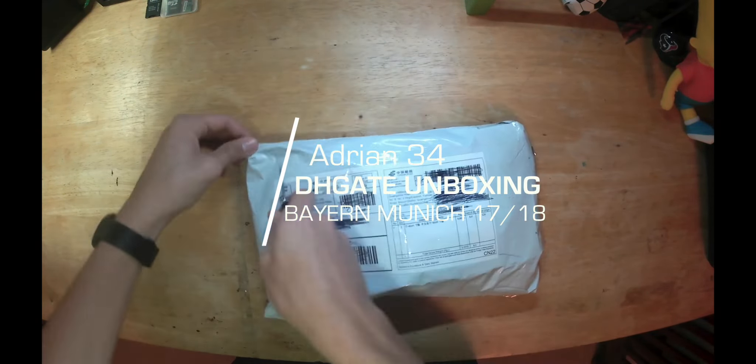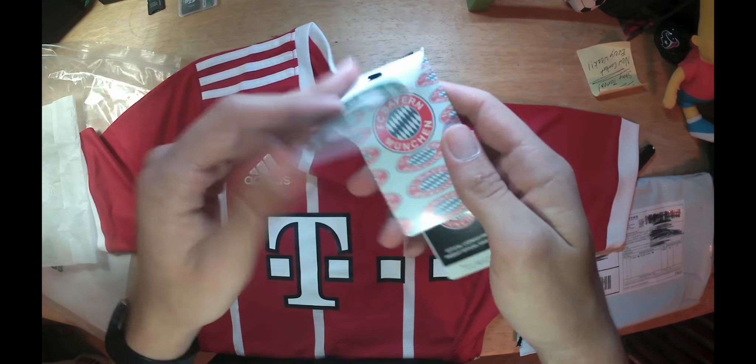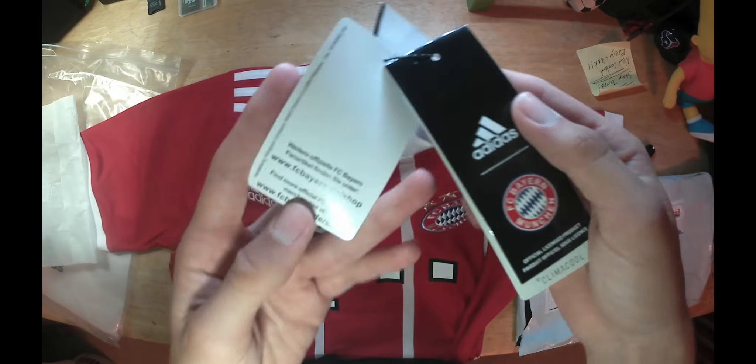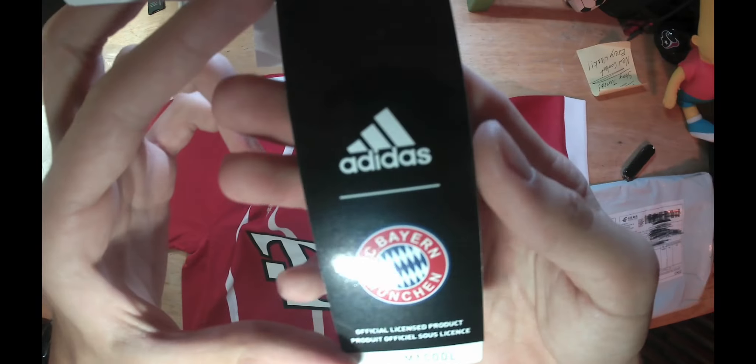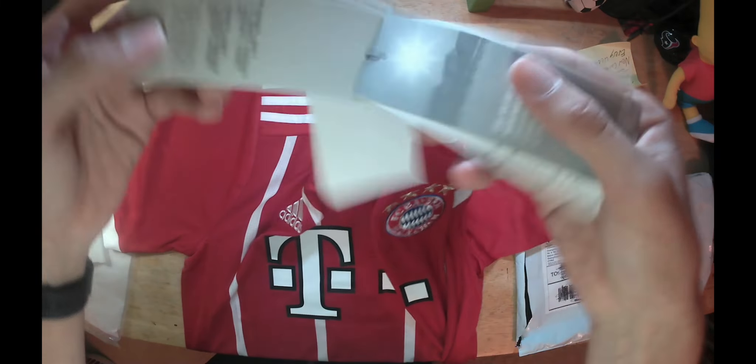It's a really nice tissue bag. It comes with tags. You've got recycled polyester, Bayern Munich official licensed product, and Klimacool technology.